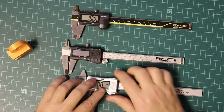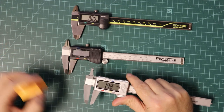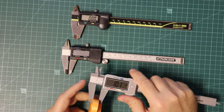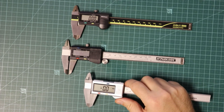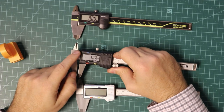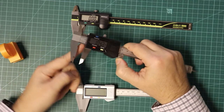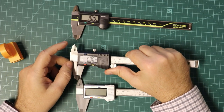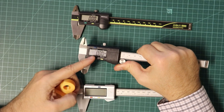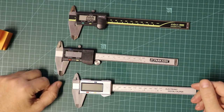This one is very cheap and I really don't recommend this plastic version, but even this can be used correctly. The correct procedure is: first check the jaws are clean, check the zero position, do the measurement, and at the end always check that you are still on zero. This one is a little bit more expensive and also has a switch button between inches and millimeters. The process is the same. And one quick tip: always have a spare battery nearby, because sometimes it will run out of power when you need the caliper.